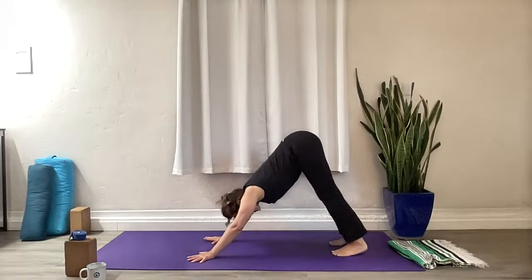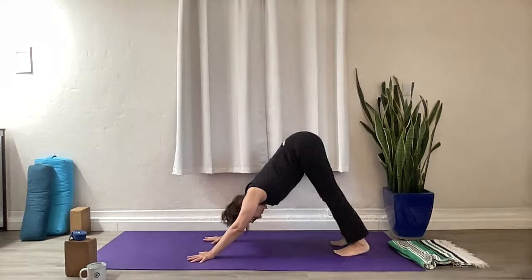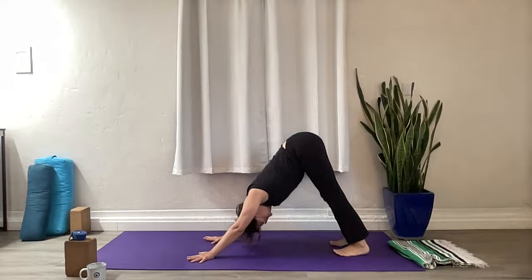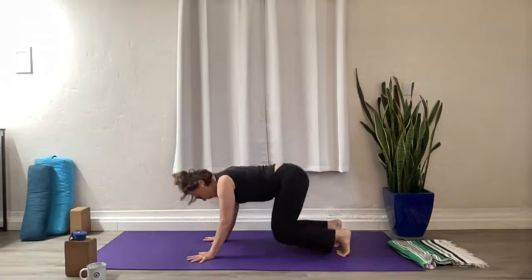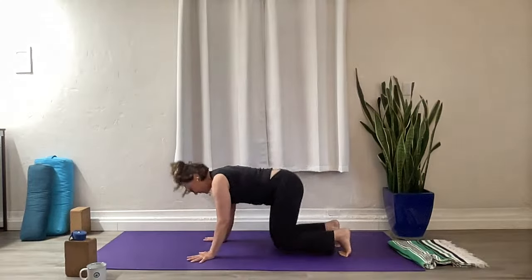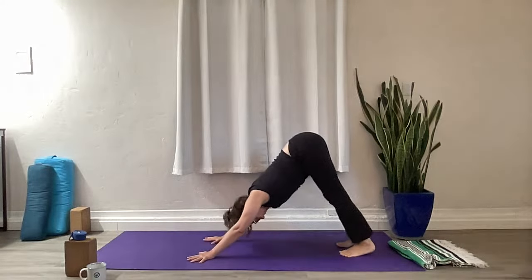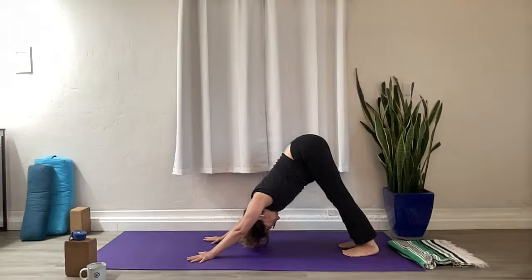Tuck your toes under — Downward Facing Dog. Exhale. Inhale, come back to your knees, Cow Pose — drop your belly, lift your gaze. Exhale — Downward. Draw those elbows back. Inhale — Cow Pose. Exhale — Downward Facing. Continue flowing: inhale Cow, heart opens, exhale press back. Straighten those legs if you have the space. Inhale your Cow, scoop the belly up, use your legs, Downward. Just a few more — inhaling on the Cow, exhaling to Downward. One more of each: inhale Cow, exhale Downward Facing Dog.